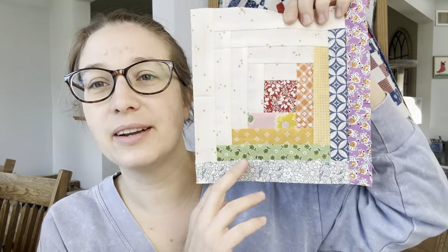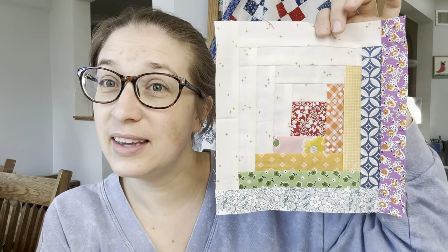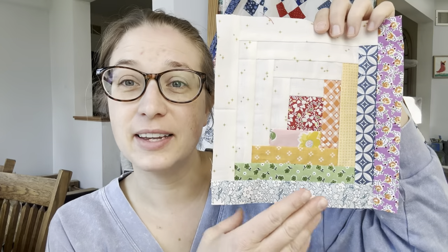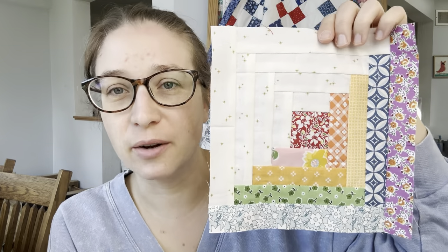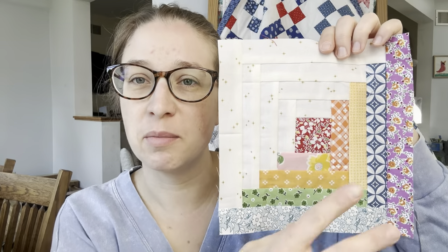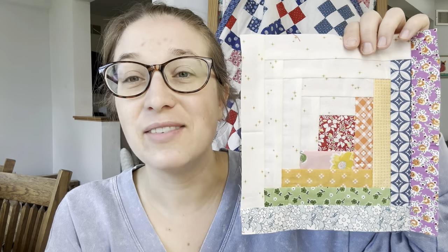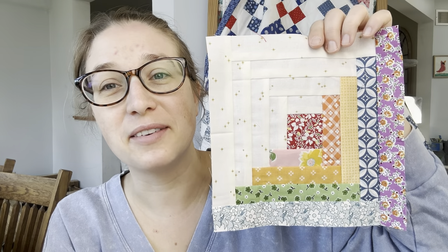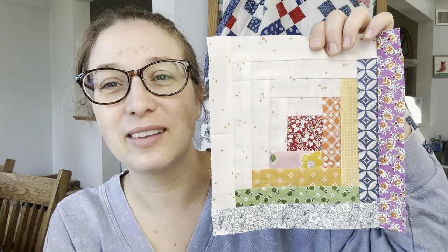Here it is — block 47. Pretty quick and easy compared to some of the blocks we did during this quilt along. I would say it's a beginner foundation paper piecing project because it just uses a square in the middle and then all rectangles. If you have any questions, leave them in the comments below and I'll be sure to answer them. I'll see you back here tomorrow for the next block. Thank you for following along.